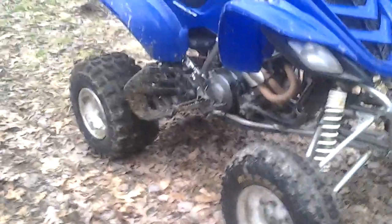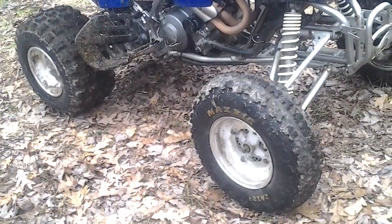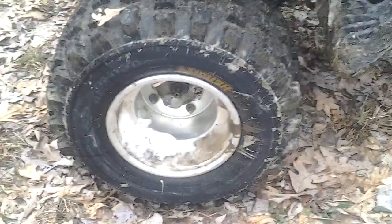Hi guys, this is my 2004 Yamaha Raptor 660. It is a very good running machine. It has Maxxis Razor 2s on the front and CST Ambushes on the back. It has an aftermarket BG exhaust which makes it sound very good.